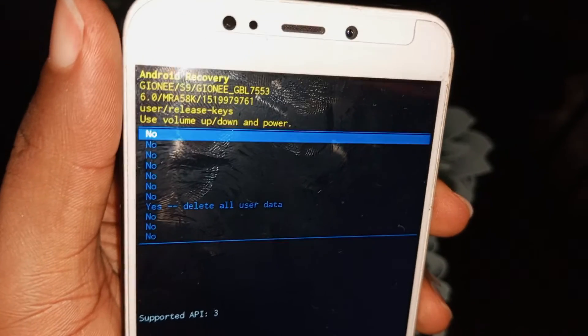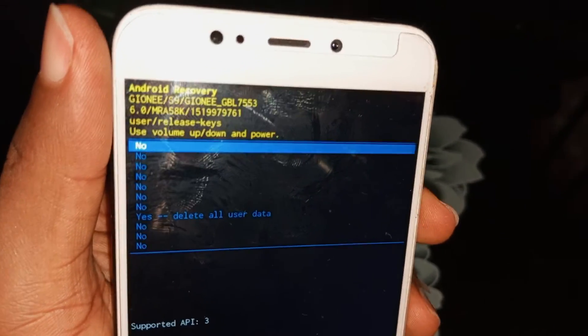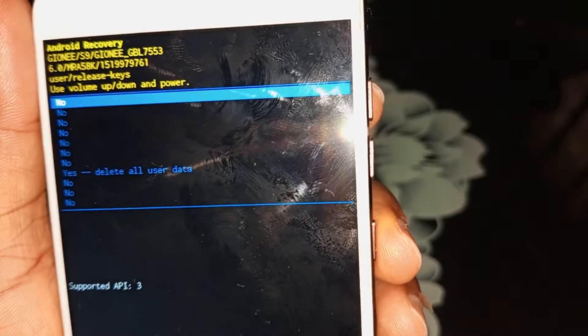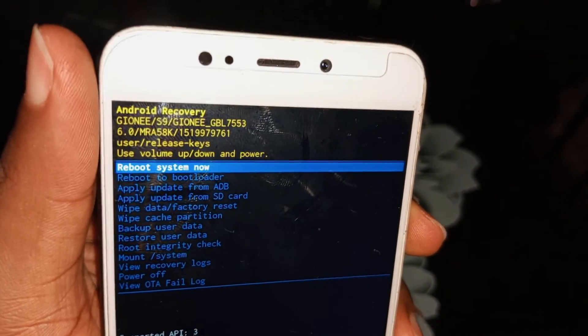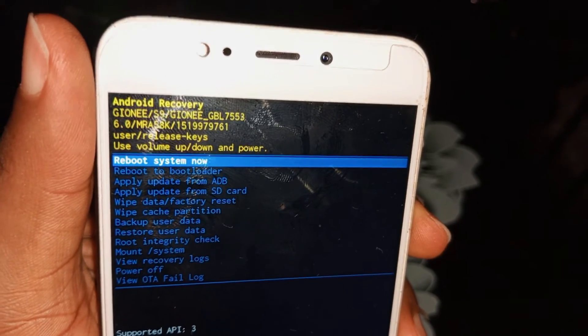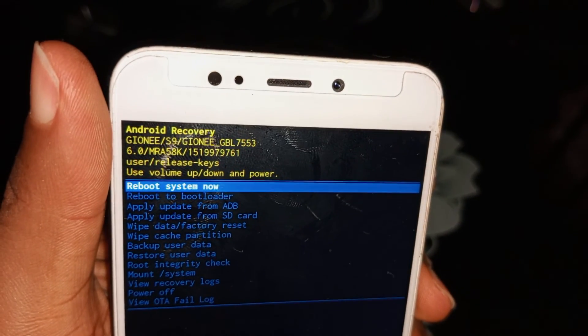After the factory reset, return to the main menu. Once the device has reset, select 'Reboot system now' to reboot the system and complete the factory reset process, using your power key to confirm the reboot.